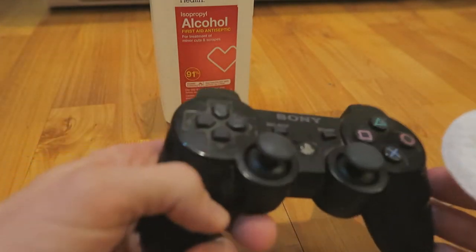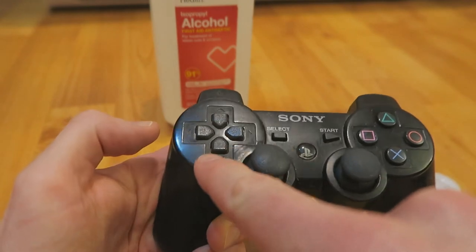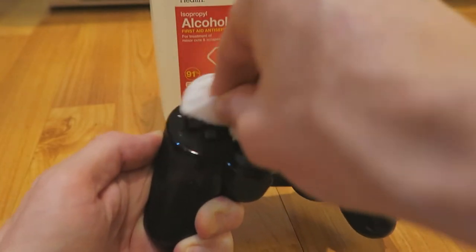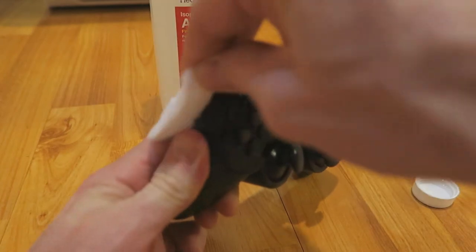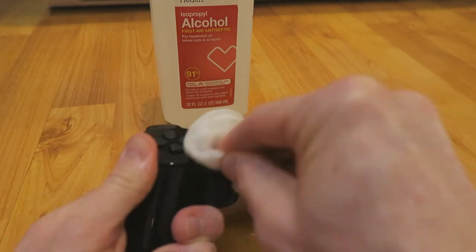What happens is that it evaporates so quickly — it's absolutely fantastic. Now watch this pad; I'm going to be live with you here and just go around it. You definitely want your controller off at this time because you don't want to be mashing down a bunch of buttons — who knows what you would do. Anyway guys, we're just going to go around this and get those joysticks.